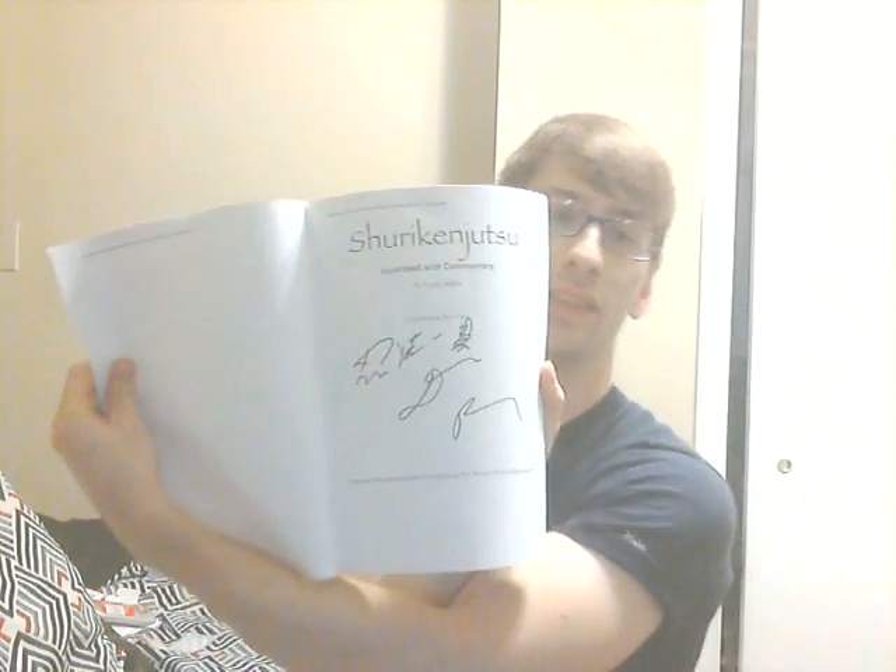In any case, I still recommend that you buy it, and buy the original if you can get it. Because people have been hoarding it, and the price has been going up and up. Obviously the people who are driving that are people who want to affiliate themselves with Fujita Seiko, and we know who that is. So anyway, here it is — Shurikenjutsu. Dana looks like he wrote a ninpo ikon there. And then let's go into it.